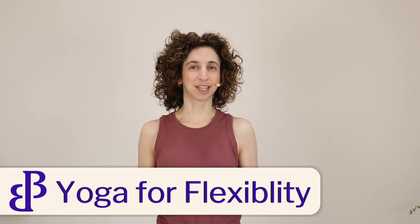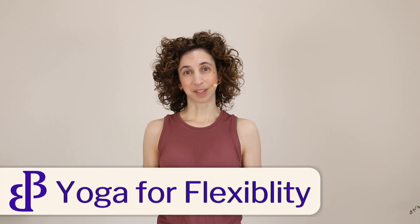Recently I had someone reach out and ask about how to develop flexibility when you have osteoporosis. She was trying to do Dr. Fishman's 12 poses that have been scientifically shown to help with osteoporosis, and realized that she couldn't get into a lot of these poses because she didn't have enough flexibility. So today in this practice we're going to work on developing flexibility and mobility to get into Dr. Fishman's 12 poses.